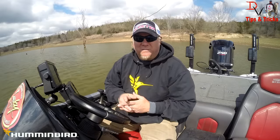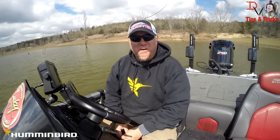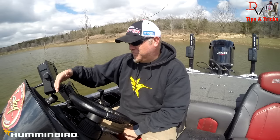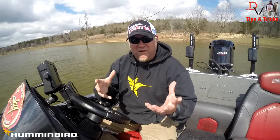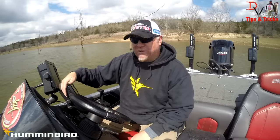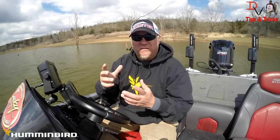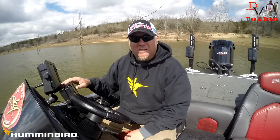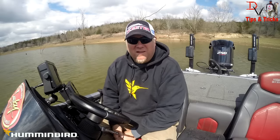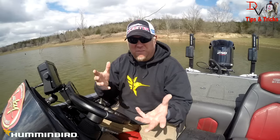This is Doug Varnberg and welcome back to another set of tips and tricks. Today we've got our Humminbird units all fired up and we're going to show you some networking possibilities with the new Helix series — the Helix 12, 10, and 9. We've got an Ethernet hub in the dash with an Ethernet cable from each unit to a five-port Ethernet switch. We'll show you sharing different technologies: we've got a Helix 12 chirp down imaging version at the console and a Helix 10 side imaging version on the bow.